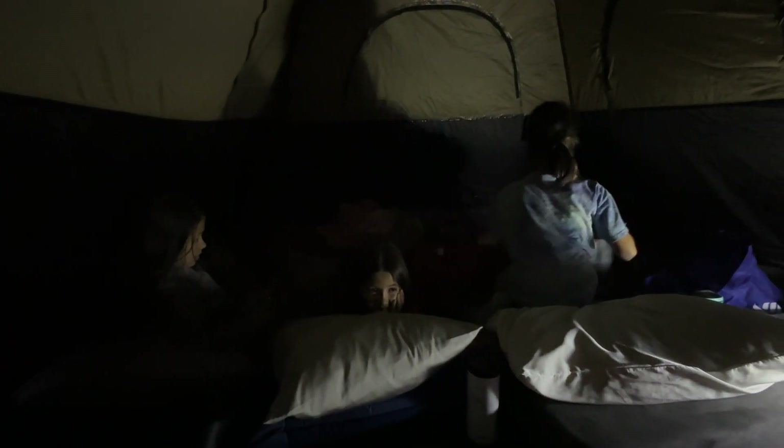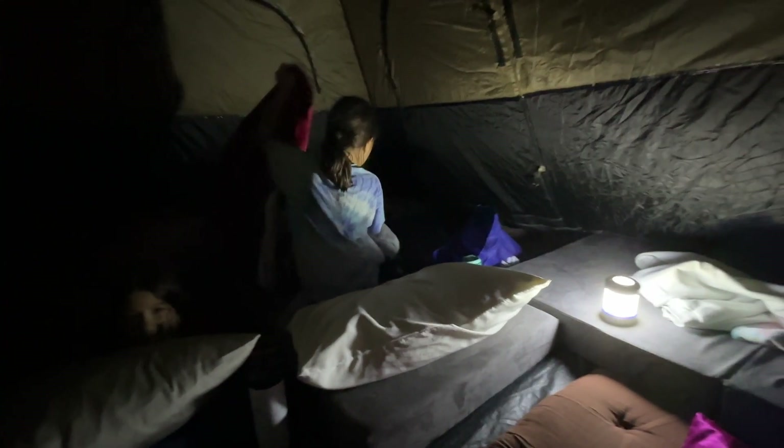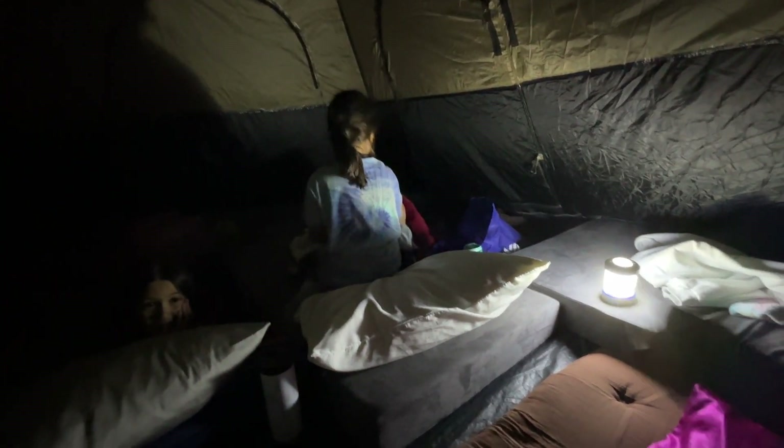Night one — first night camping with these kiddos in our new tent with our solar-powered lantern. Mama's sleeping on a futon mattress from Zonely. We've got our Mod Blocks kids sofa bases here. So, so comfy.